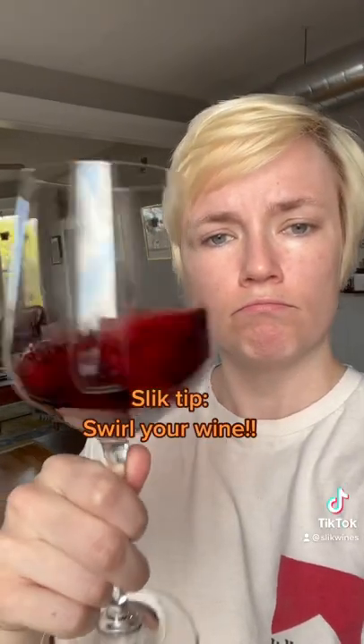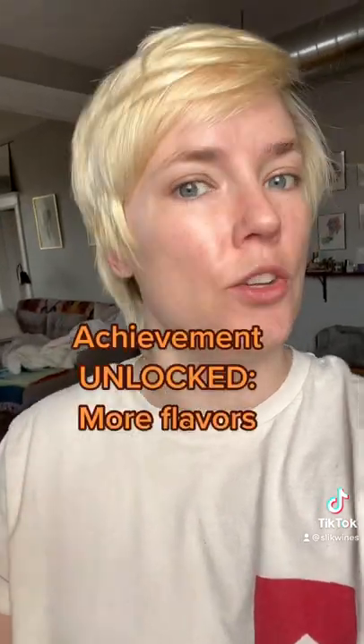Here's a little wine trick for you. If you got a glass of wine, be sure to swirl it. Oxygen helps bring out some of the flavor molecules in the wine. So by swirling it, you're adding more oxygen and unlocking new flavors.